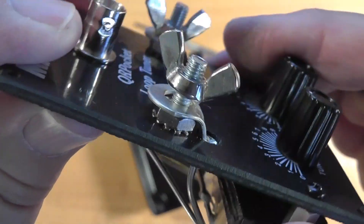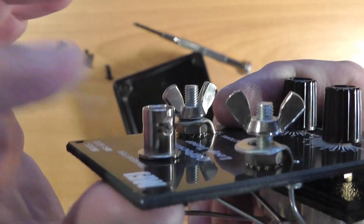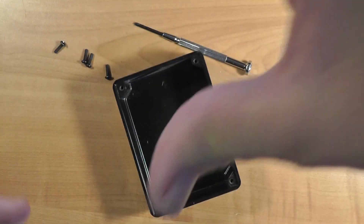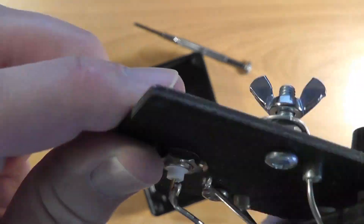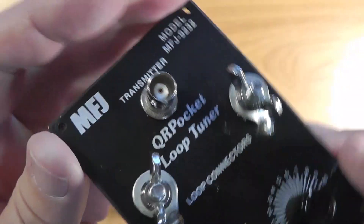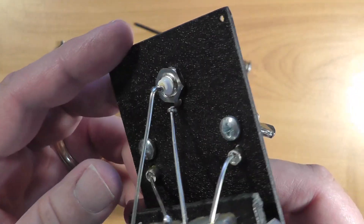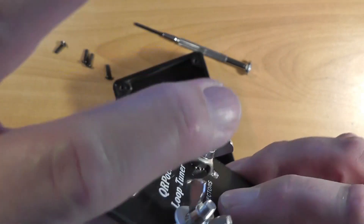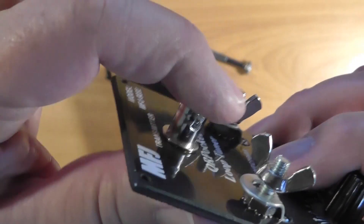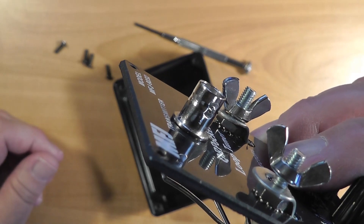There is a movement in the QRP world that all connectors are BNC — I don't know why this is so. My entire station uses PL-259s plugged into SO-239s. Fortunately I have several adapters I can use, and it would not be hard to replace the BNC connector with an SO-239 connector if you are so inclined.